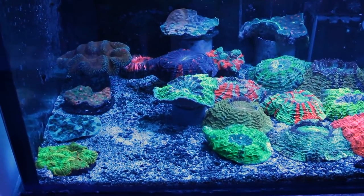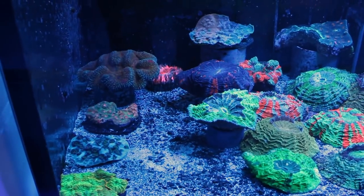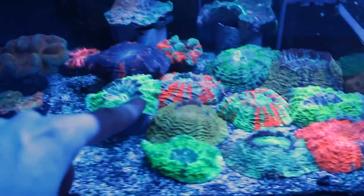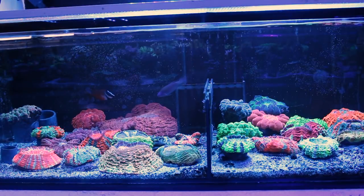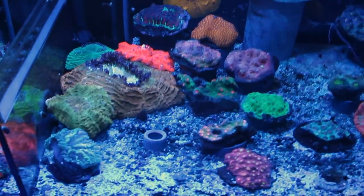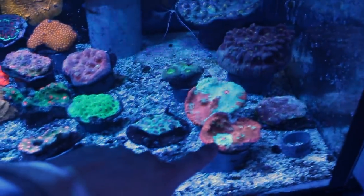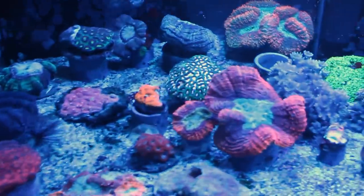On arrive dans la batterie qui me fait de l'œil à n'en plus pouvoir — là où moi je n'en peux plus. Des acanthophyllias de fou avec des couleurs de fou. Je ne sais même pas lequel choisir : je me suis accordé un budget pour m'en acheter un et là je ne sais pas. On peut voir aussi du chalice, de l'échinophyllia, et dans le fond une superbe Fabia Christmas. Dans le bac à côté, on retrouve encore des LPS.